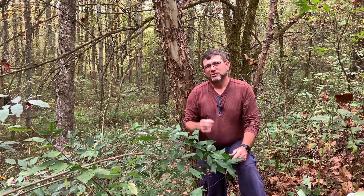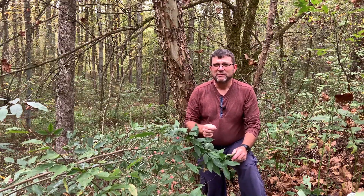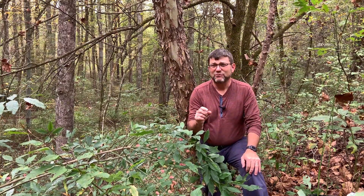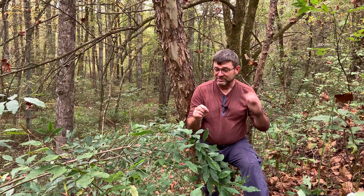Eastern burning bush produces little flowers in the spring. They're only about a third of an inch or so across — they're perfect flowers and they'll have four petals. They're purple and they're really hard to see.